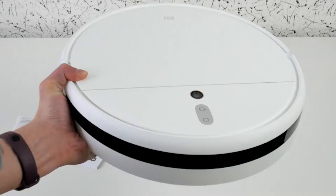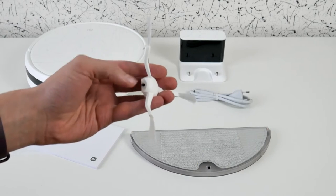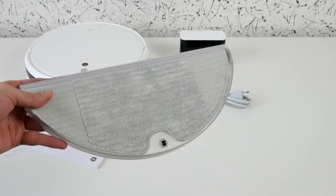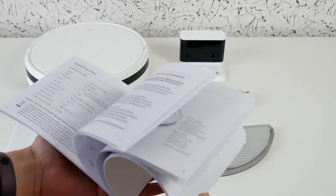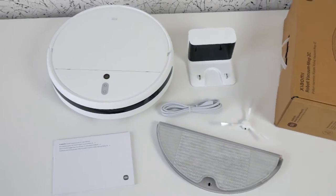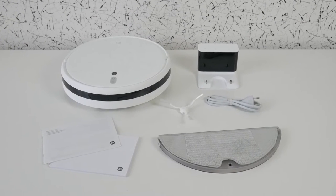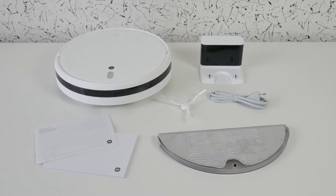The package includes a robot vacuum cleaner, base, power cable, a brush which must be placed under the bottom of the vacuum cleaner, a mop with installed napkin, and full and brief instructions both in English. The package is almost similar to Mijia 1C's. This time I didn't get a service brush — I searched the whole box but didn't find it.